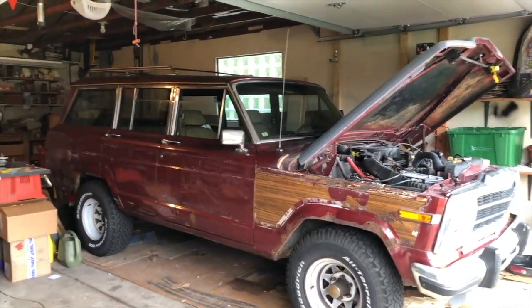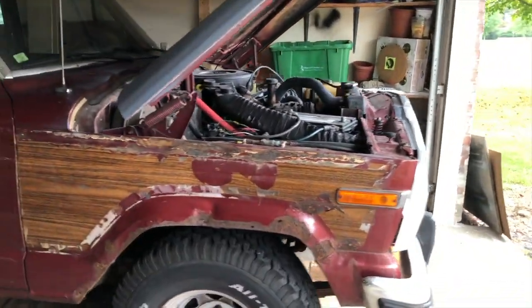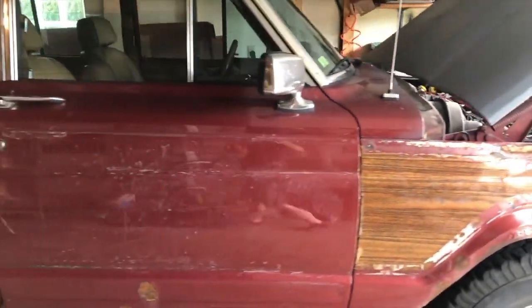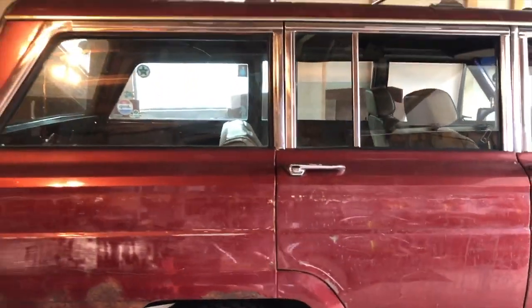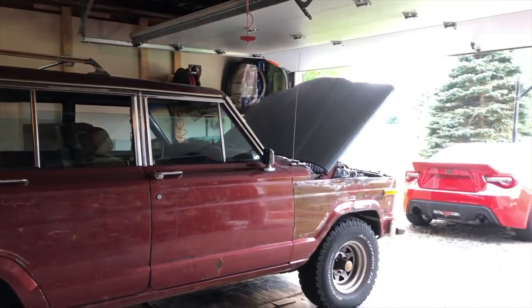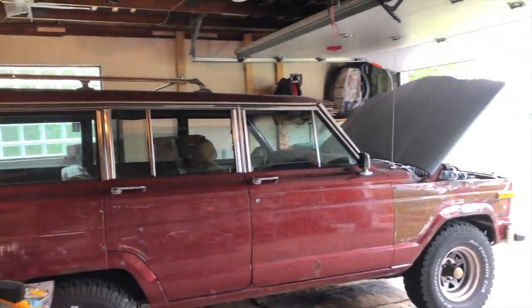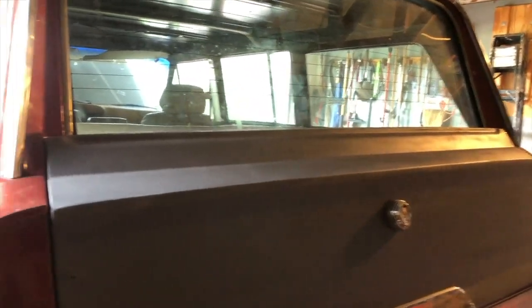Look down the side and there is no wood. Here's what the side looks like. Walk around to the back — no wood on the back. There's a little body work on the rear of the vehicle.